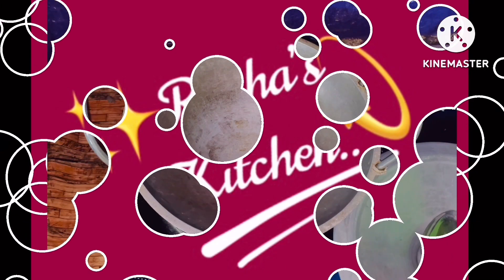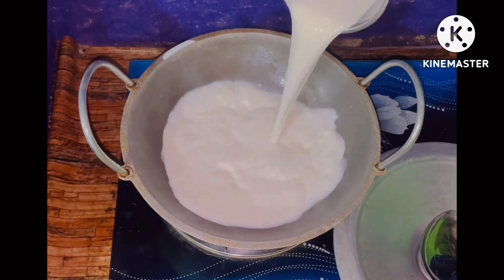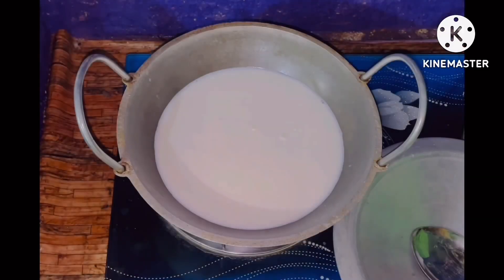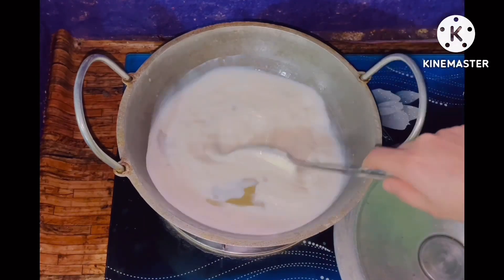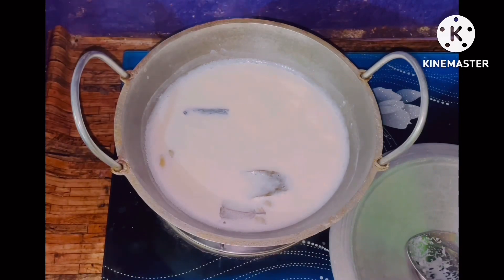I'll be adding half a liter of water and glucose to it. I'm also adding some water sweetener. The first thing I use is a gulue with sabila — it has a very good smell. Then I use the sabila as well.